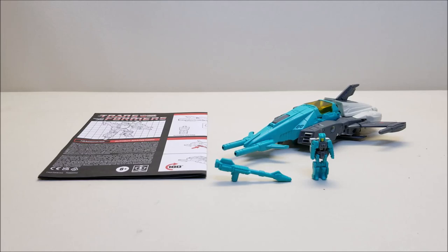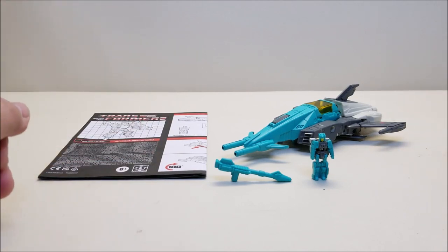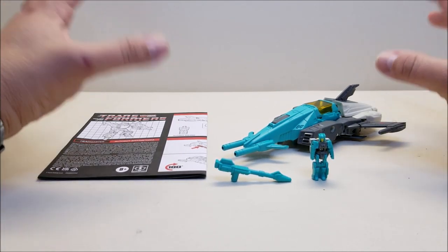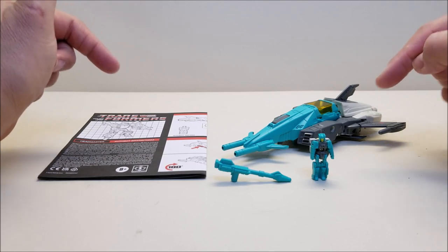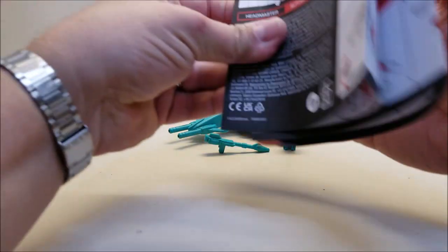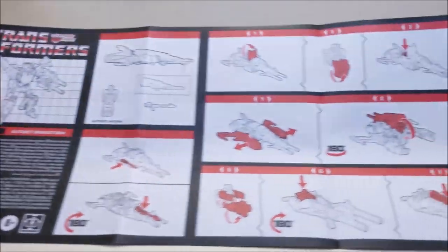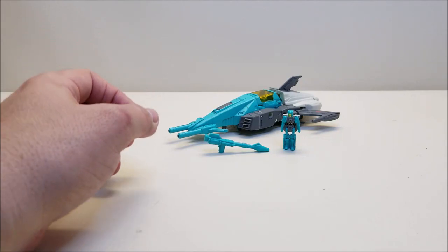Out of the package, Brainstorm comes included with his instruction sheet, a handgun, his Titan Master Arcana, and Brainstorm himself, which comes packaged in vehicle mode. I absolutely love this toy. I missed out on the Titan Returns figures the first time around, and I'm really liking these G1 reissues with the new head and paint apps to make them look like the original G1 figures. The instruction sheet is done in the G1 style — I love that artwork with the grid pattern, the whites and reds.